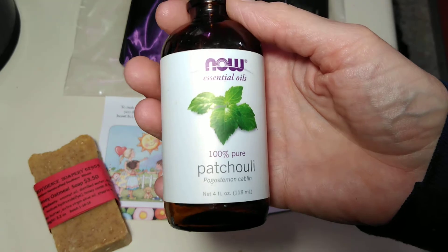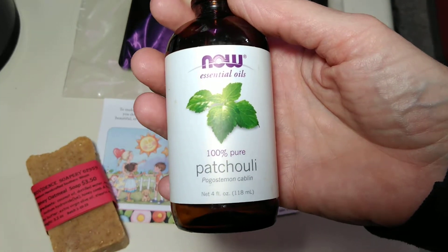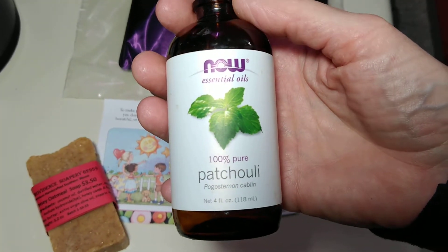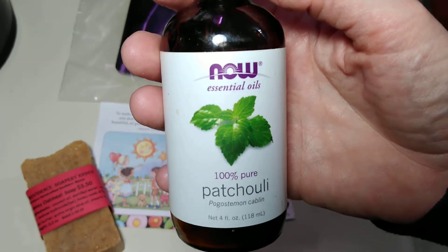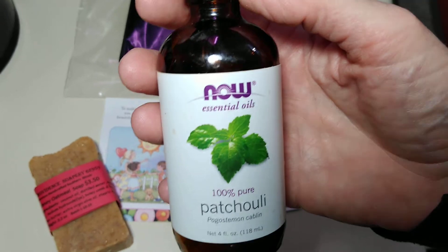First of all, here's my disclaimer. For goodness sake, this is my opinion. You're an adult — do your own research. I'm not an expert on anything, including myself. I'm just trying to give you a few things in my opinion.